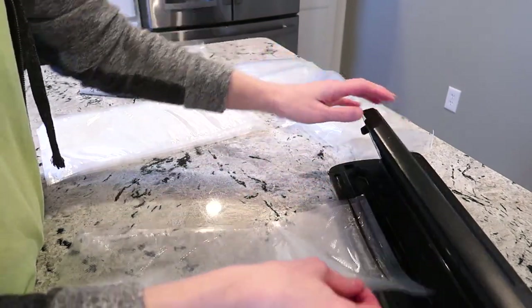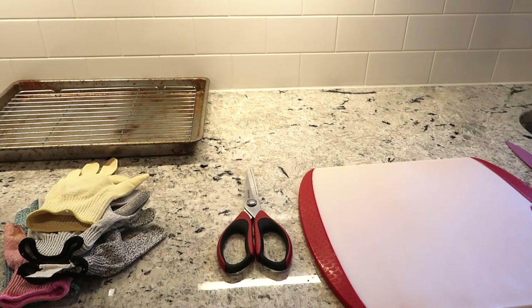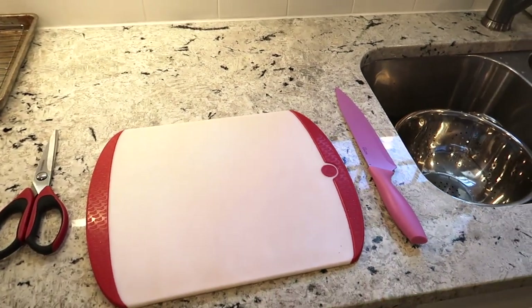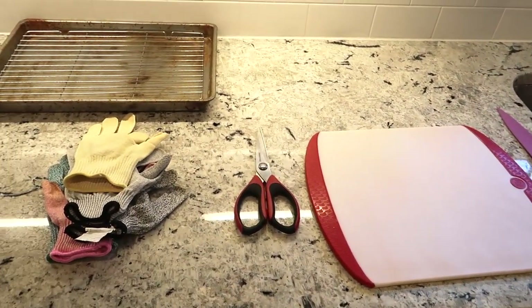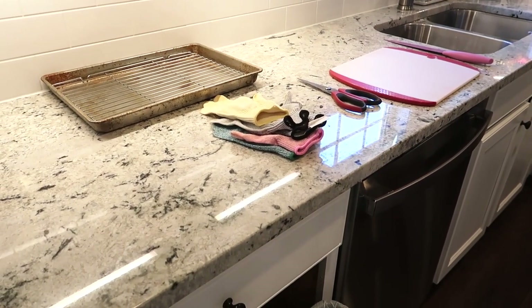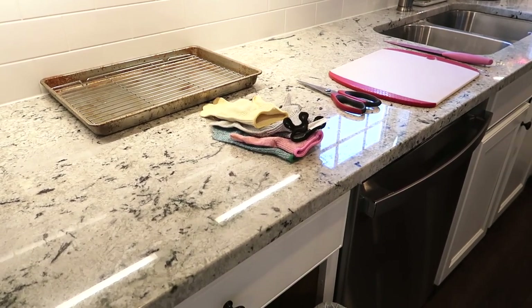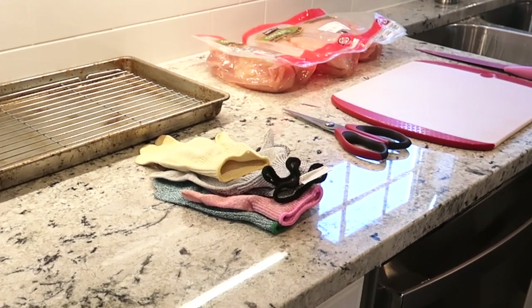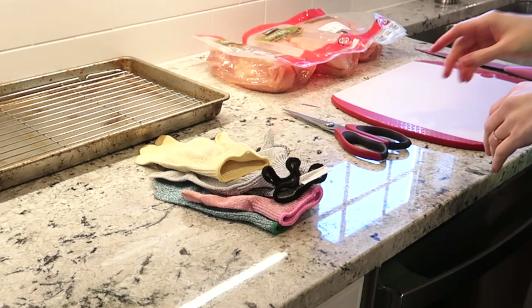I do the sealing on my kitchen island, and then on the other side I have a whole little assembly line. I have a colander in the sink to rinse the chicken after I take it out of the packaging. I have a cutting board where I trim off all the fat and any gross little bits. I also have a baking sheet with a cookie rack on top — I put the chicken there after rinsing and cutting to let a little of the extra water drip off so they're not dripping wet when I put them in the bags.